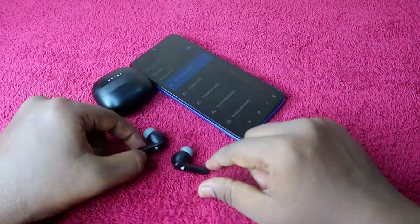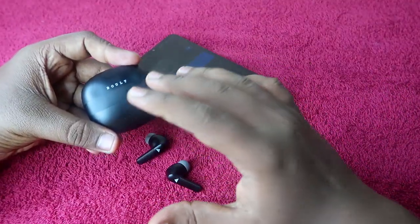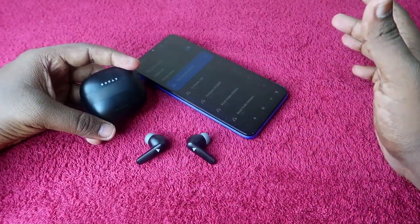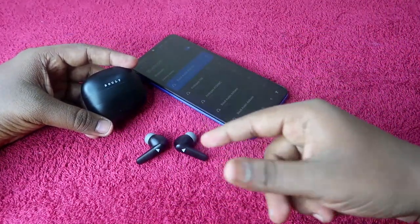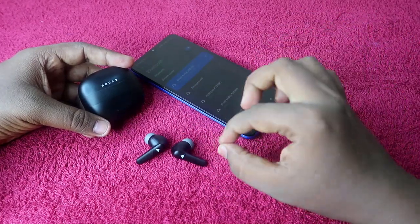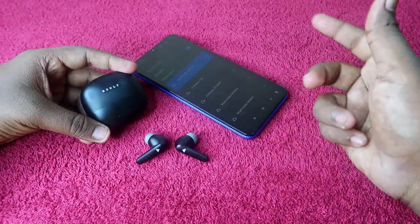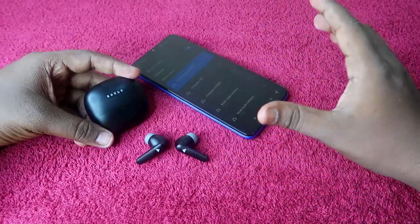One important thing to note: if your Bolt Audio X60 does not have any hardware issue, then only you can solve the single-side not-hearing issue with the reset process. If the earbuds got hardware damage — for example, if you dropped them — you have to go to the service center. But if nothing happened and you suddenly can't hear audio, you can easily solve it using the reset process.